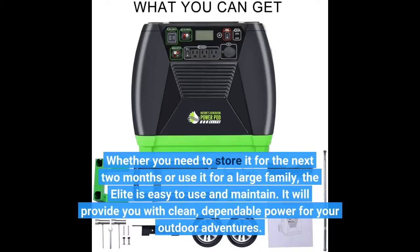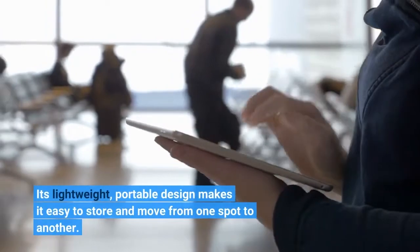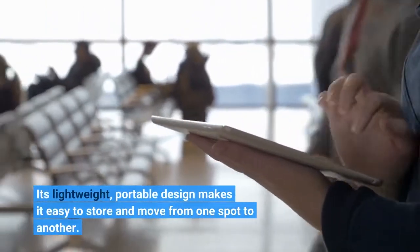It will provide you with clean, dependable power for your outdoor adventures. Its lightweight, portable design makes it easy to store and move from one spot to another.